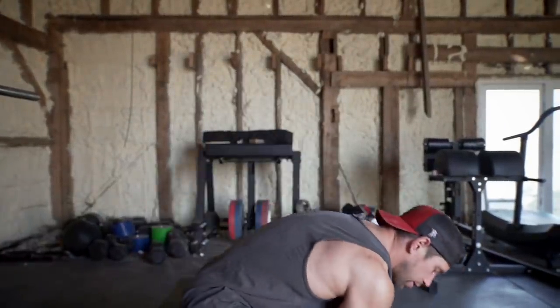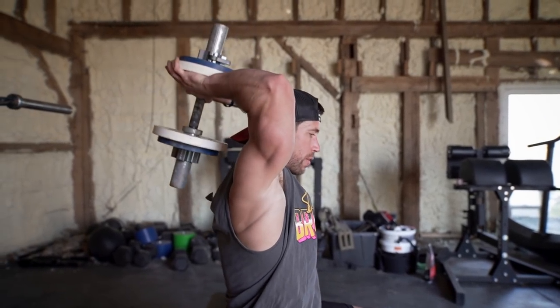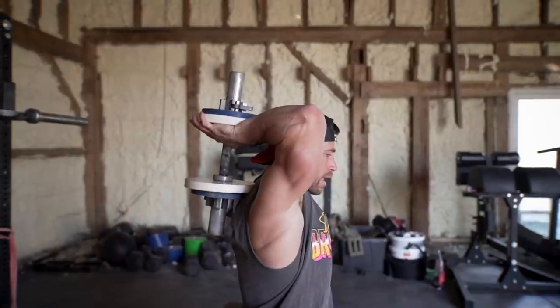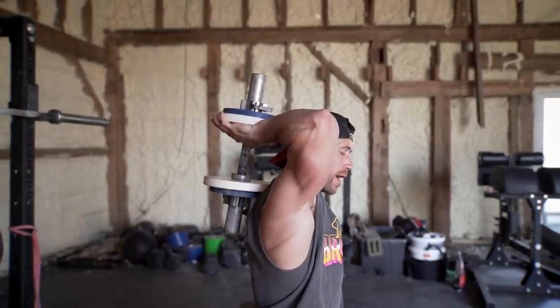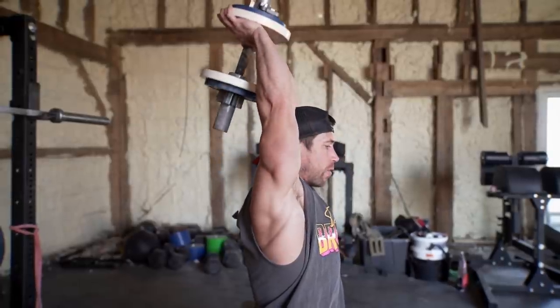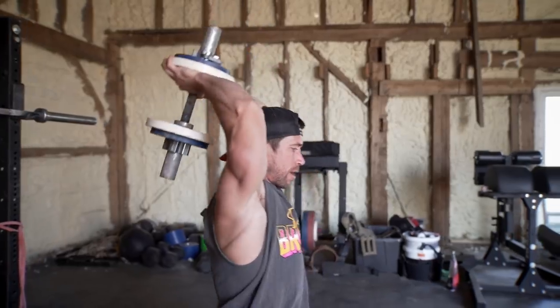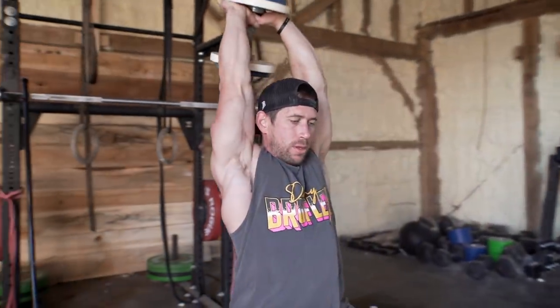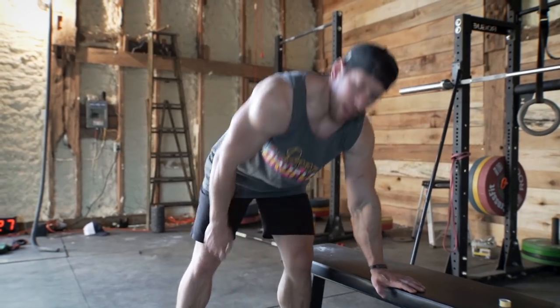Next movement's gonna be the behind-the-head dumbbell tricep extension. Again, you're gonna flip it up, get your hands on the plate or the rubber part of the dumbbell. Lower all the way down to the bottom so you can feel the dumbbell touch back where you would back-rack a barbell, then extend all the way to the top, hold for that half second, and then come back down slow and controlled.